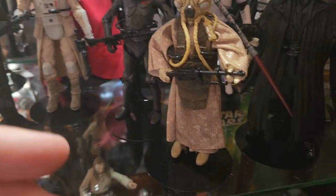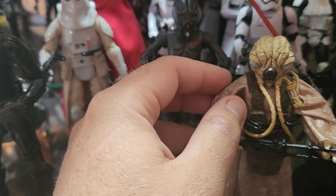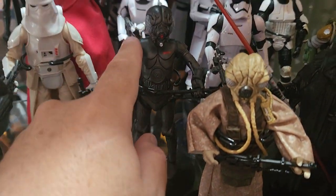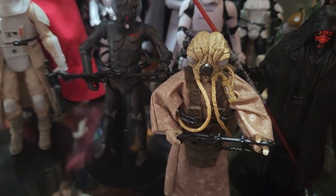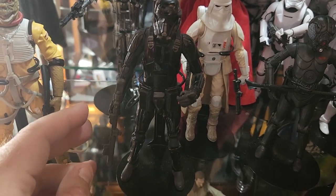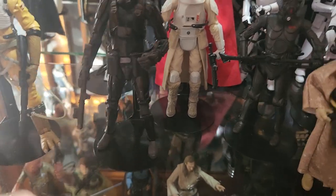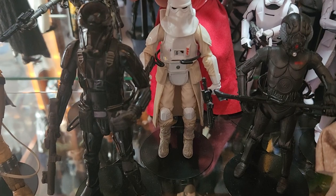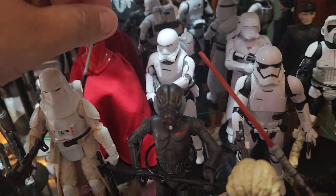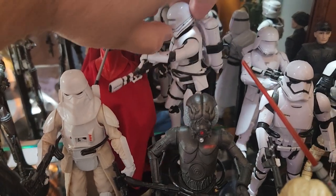We also have two more bounty hunters here. One of them is named Zuckuss and the other is 4-LOM — I think this is 4-LOM and this is Zuckuss, if I remember right. This is one of the Death Troopers, the Elite Force Stormtroopers from Rogue One. We've got a Snowtrooper here, and then we've got the Imperial Royal Guard.